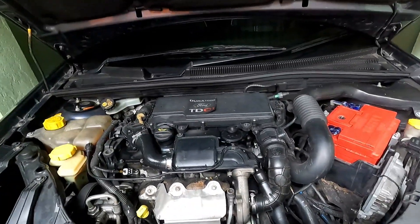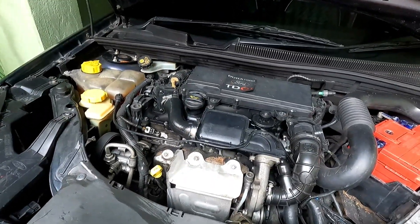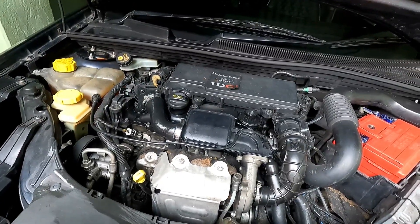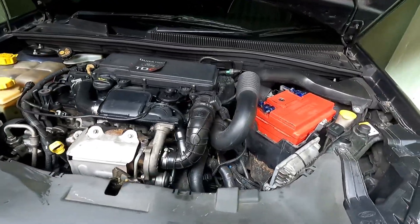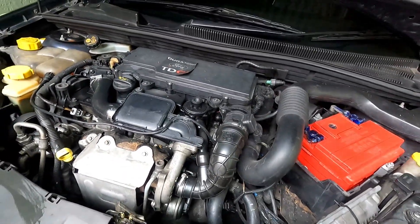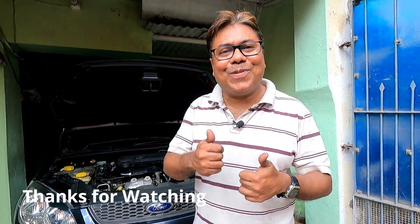After changing the engine oil, the engine sound has reduced substantially. After the flushing operation and since this is 100% synthetic oil, the engine is also running much smoother than before. We will check for 5 minutes to see if there is any leakage, and after that the job is over. In this way you can easily change the engine oil and oil filter of a Ford Fiesta Classic — this procedure can be followed on any other car as well. The key reason to change your own engine oil is that you can choose the brand you want to use. If you have liked this video and found it useful, please subscribe to my channel for more videos like this. Thank you very much and goodbye.